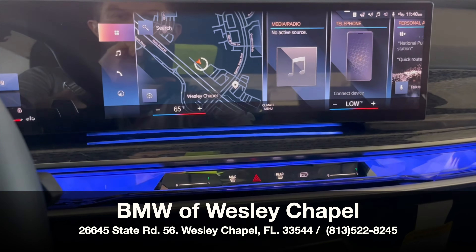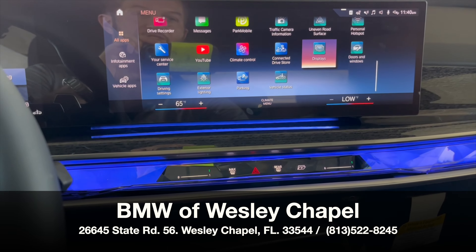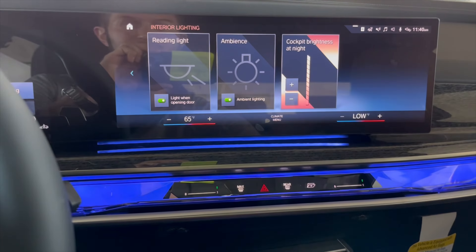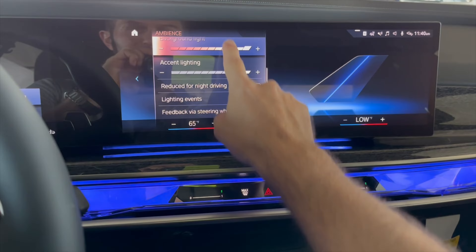Ambient lighting settings on the BMW 7 Series with iDrive 8. You'll just go into your displays, go into your control displays, go into your cockpit brightness, click ambient lighting, and here is where you can configure all that.